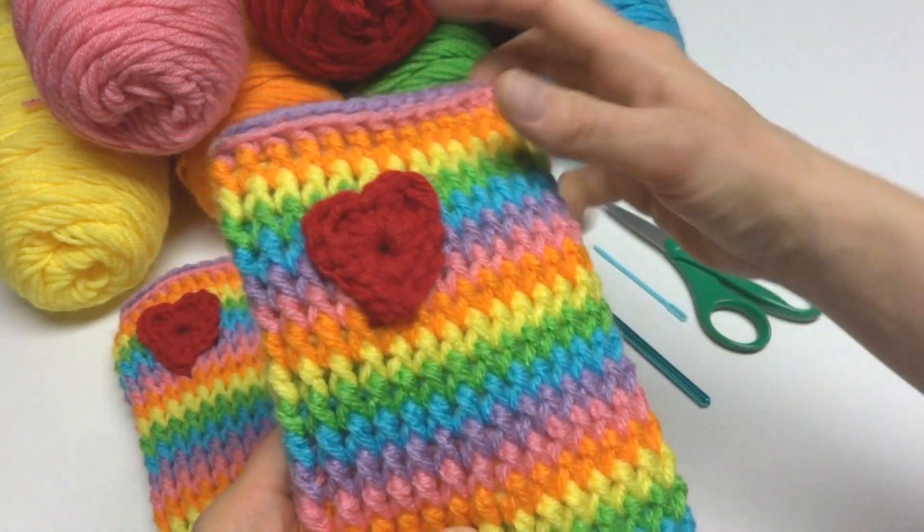From here on out, every round will be worked the exact same way, just in a different rainbow color. It looks a little loose right now, but as you start working more and more rows it kind of stacks them together a bit more. We're just working front post double crochets in each double crochet all the way around. You can see we're getting a nice ribbed appearance.